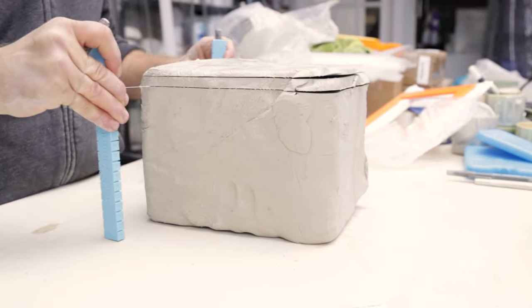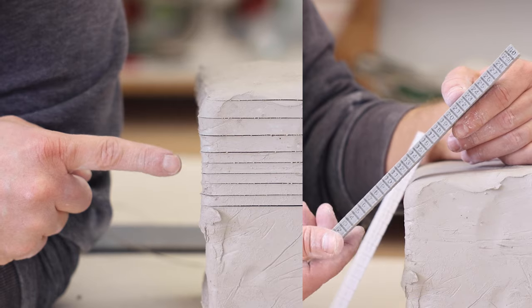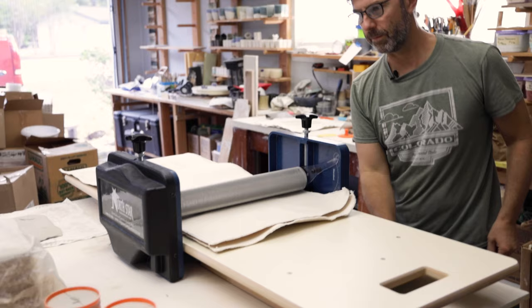This is the slab slicer — the cheapest way to cut clean, consistent pottery slabs. One side cuts quarter-inch slabs and the other cuts at three-eighths of an inch.